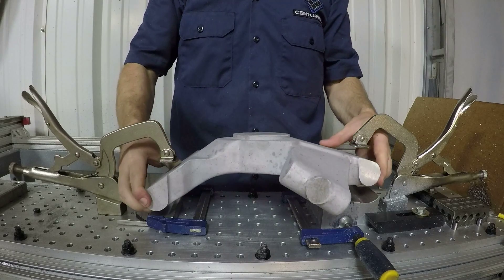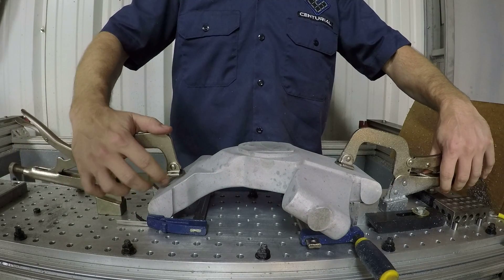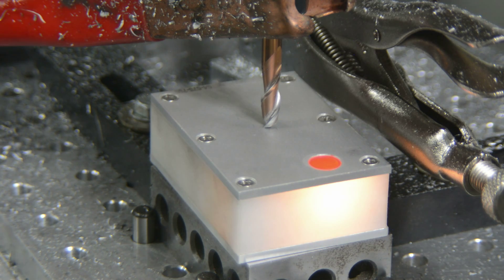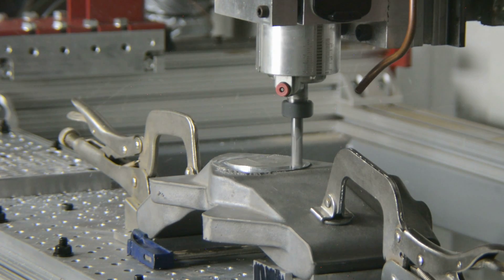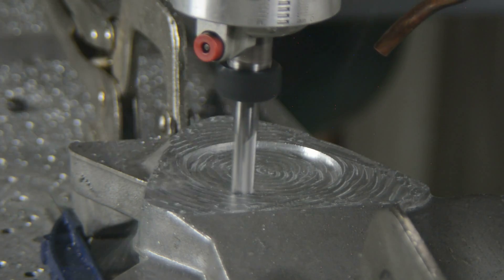We will use the router to put in most of the features. It has the right work area for all of our setups, and any hard-to-reach areas will be done in the mill. A small amount of WD-40 is used to prevent tool clogs.